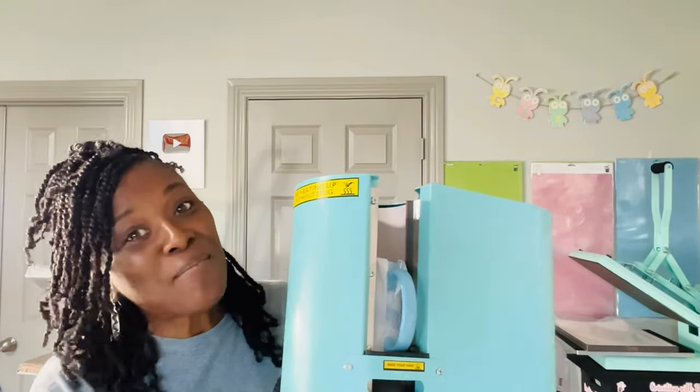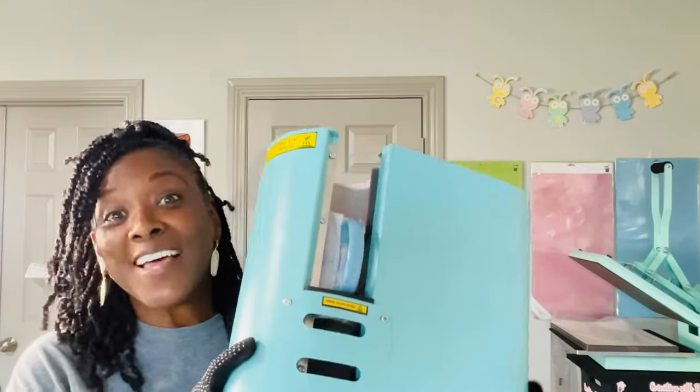I received this tumbler press from GoToCraft. Let's check it out. Hello everyone and welcome to Crafting with Delonda. It's me again, Delonda. Thank you so much for joining me today. I received this auto tumbler press from GoToCraft to test it out and I'm going to tell you exactly how I feel about it.